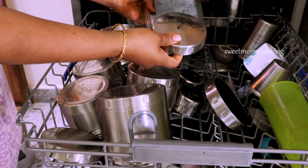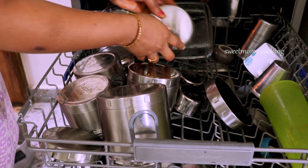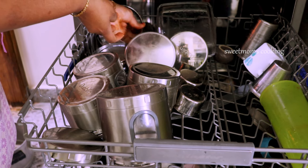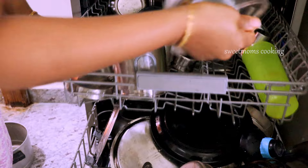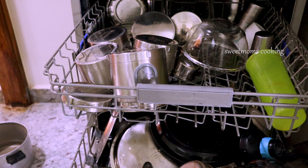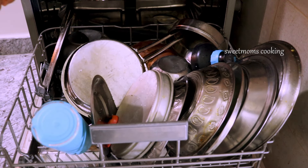When I'm trying to use the dishwasher, I use the dishwasher that I can during that time. We're trying to use the dishwasher for many different reasons, but if you feel like there are any issues that are being cleaned, you always have to use the washing machine.